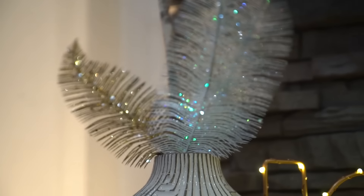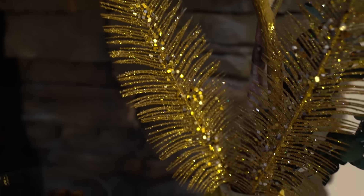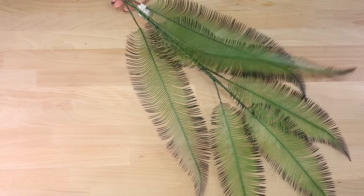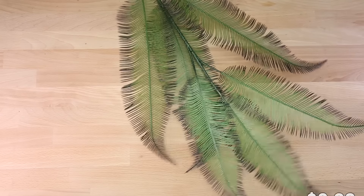I do have some pricing on a couple of them, so we're gonna create this one first and it is a feather accent. These actually retail for $9 each, so I'm gonna show you guys how to make more and get more bang for your buck. You are going to be needing these fake leaves that we're gonna be using as large feathers, and we were able to find this at our local craft store for $3.99.